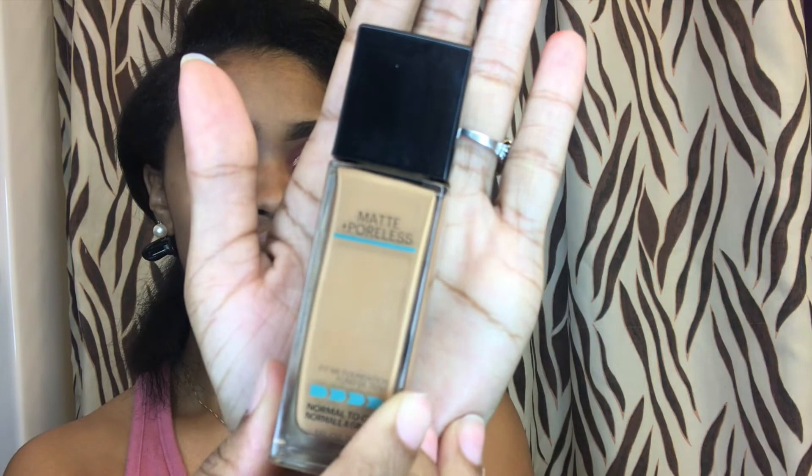I'm going to take the Maybelline Fit Me Foundation in the color 330. I'm just going to take little dots around my face, and then I'm going to blend it with a flat brush and a beauty blender.